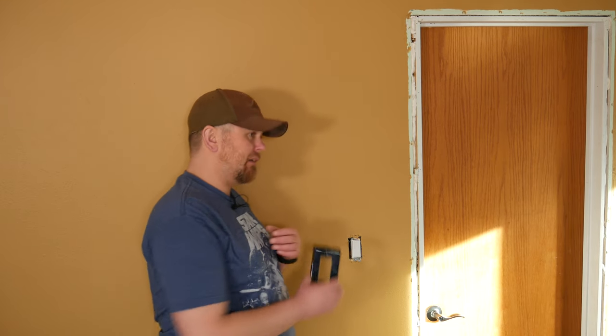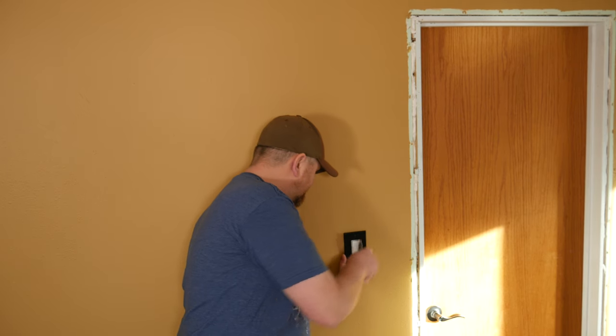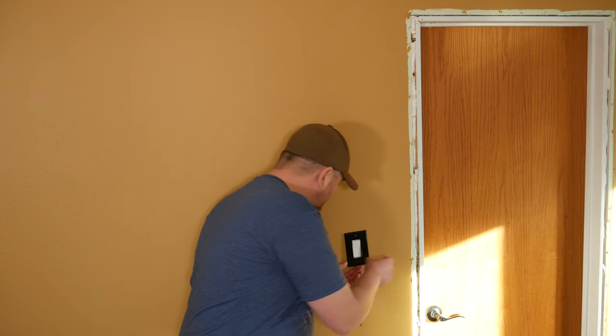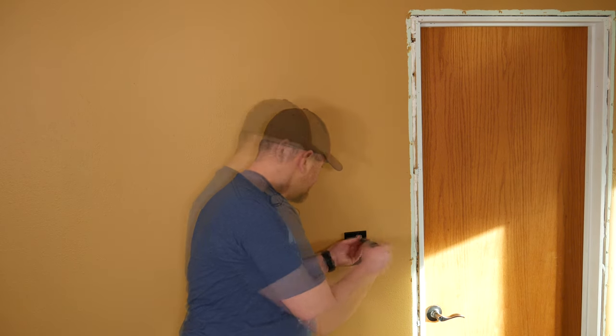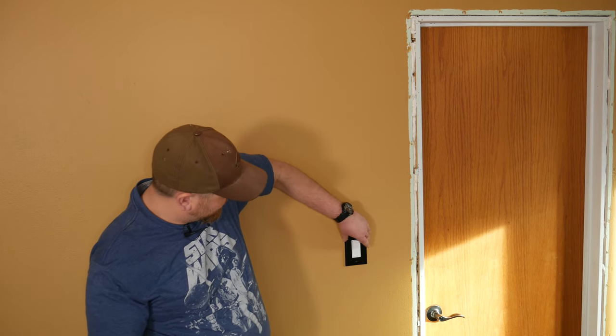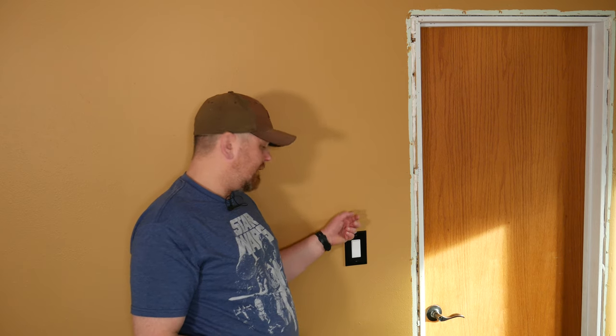I have an additional tip, especially if you're in a hurry to get these things back on the wall. I recommend doing it this way regardless of how long you've waited, even if you've waited a full week. When you go to replace these, go ahead and start to put them back on, but don't tighten all the way down — leave it kind of loose so it jiggles. The reason is if you tighten it all the way down, it will press into the wall, and if the paint hasn't fully cured yet, it will stick to it.